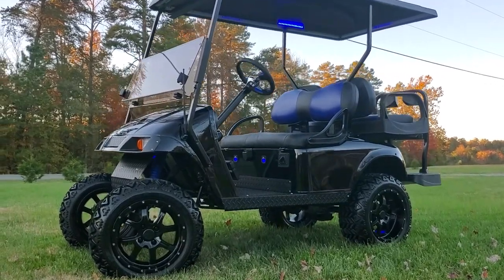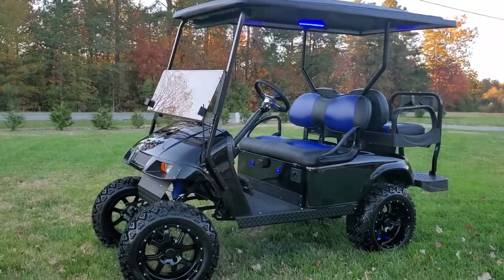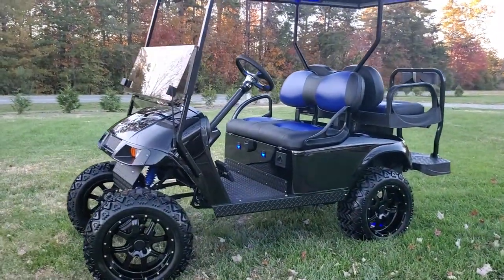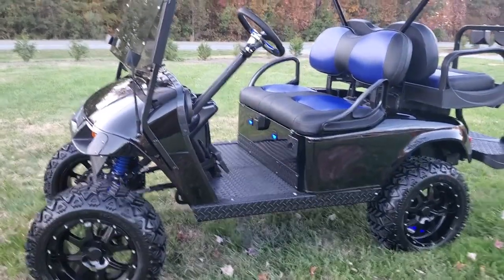I want to introduce you to Big Moe 2. This cart had such a high demand on it the first time we built it, we decided to build it again.